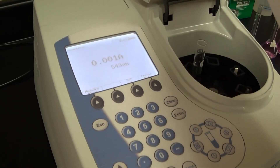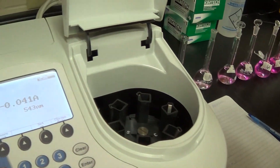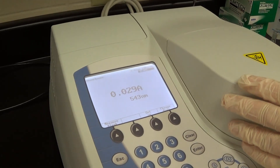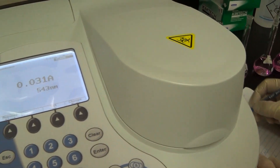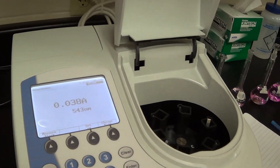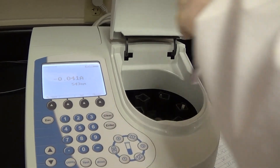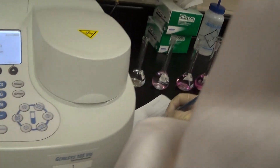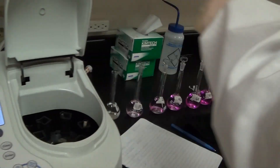Then we're just going to go through each sample. Take out the 10, wipe it up, put it in, close the lid — see the absorbance: 0.70. Write it down on the piece of paper. Take that one out, grab the 20, wipe it, put it in, close the lid, read the absorbance: 0.70. Document that. We're going to do that for every other standard.